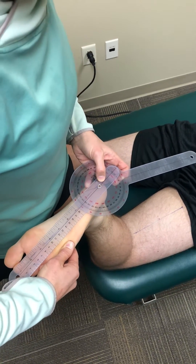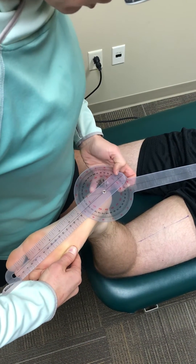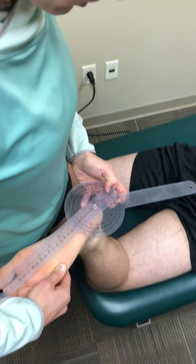You usually want to get your eye right above the measurements, line it up, and measure the angle that you find. He's reading about 20 degrees, which is average for adults.